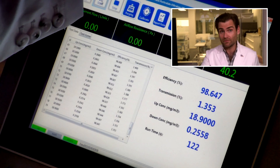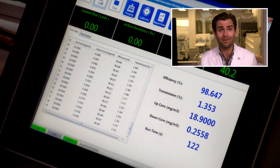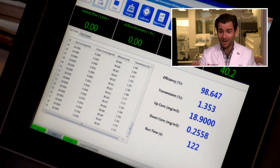Does comfort matter if it doesn't protect you? Let's look at the PFE machine — this is a great score: 98.647%. Not the best score we've ever had, but breathability is absolutely off the charts. It's a great mask.